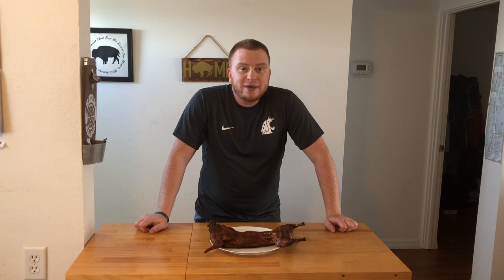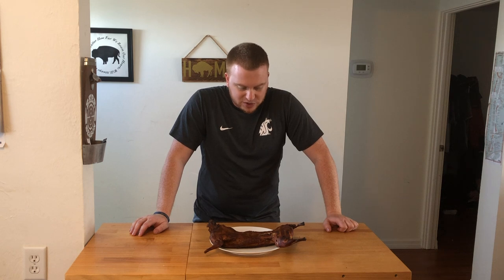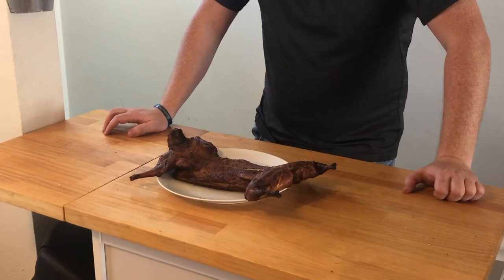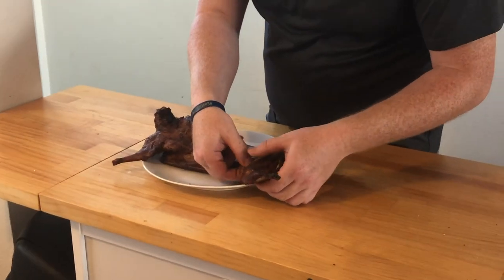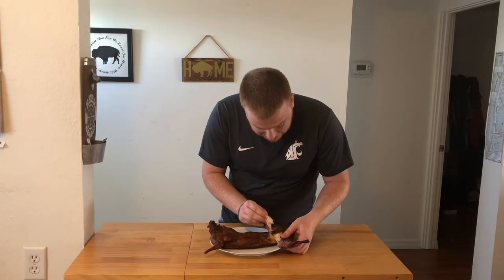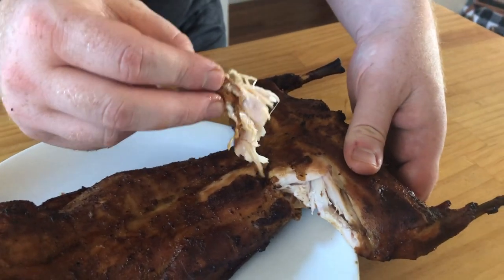That's a good looking rabbit. The Inkbird went off at 165, pulled it, and tented it in foil for about 15 minutes. The color looks awesome. The time was right around two hours to smoke it, but pay more attention to your internal temperature as opposed to the time. The color on this looks great, it smells awesome. We can just dive right in and rip a little piece off — it's still juicy. The meat looks perfect. I mean, you can't cook it any better than that.